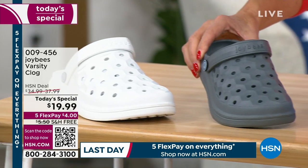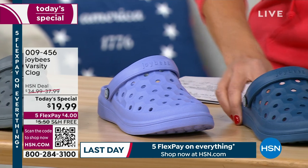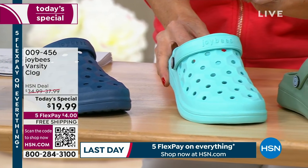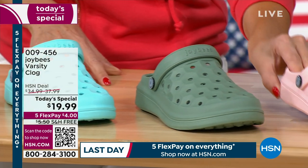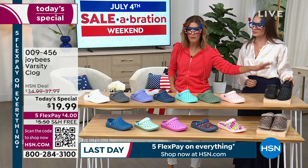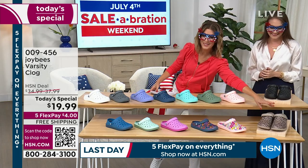Then we go to our beautiful gray called charcoal, then our iris — a gorgeous lavender shade — then the navy. All of these are going to go quickly at $19.99. We also have aqua, then sage which is very limited, our beautiful baby pink, and solid black. Those are what we call the solids, but there's more — a whole other row. We have prints too, which are really fun.